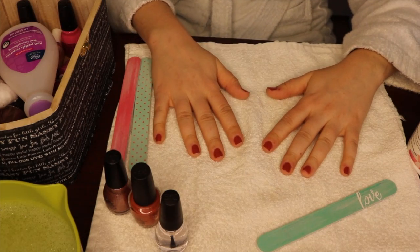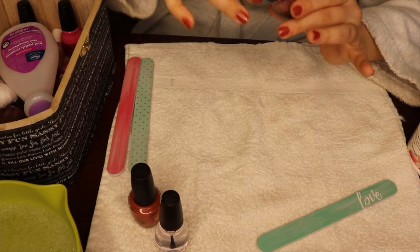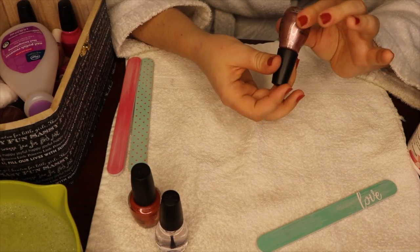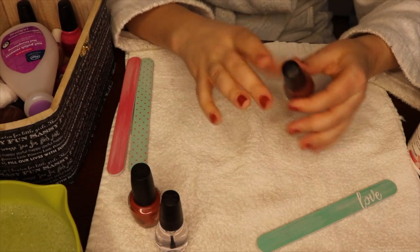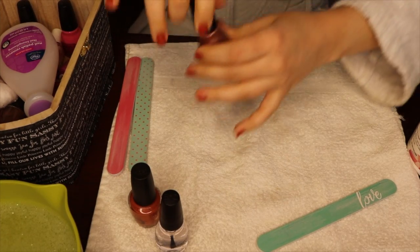Once they've sat for about two minutes, I will take my next coat, which is Sinful Colors in the shade of Hush Money. I find that this color goes really well on top of that brown mocha color we just used with the OPI.